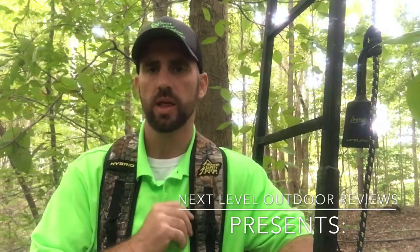Dave Chamberlain here from Next Level Outdoor Reviews. A short while ago, I did a review on this harness that I'm wearing, the Hybrid Flex from Hunter Safety System. But today, I want to talk to you about the perfect accessory that you can wear with this harness, or any other harness for that matter.